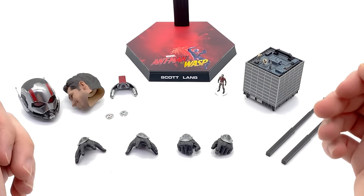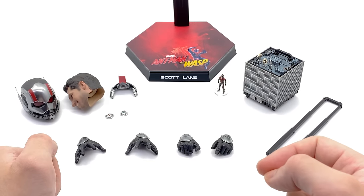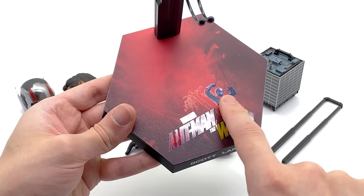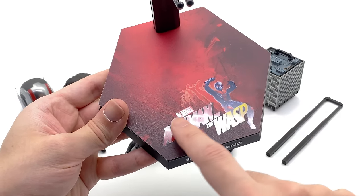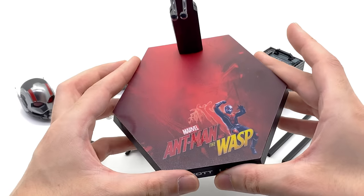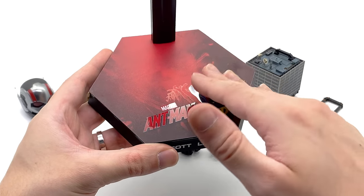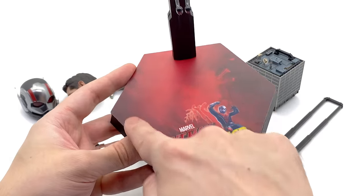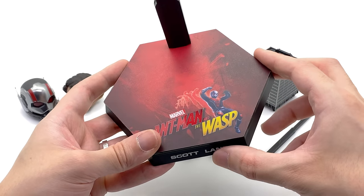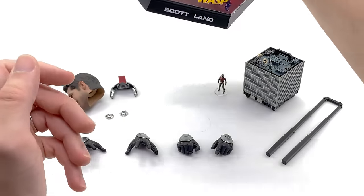Here we have all of the accessories that come with Ant-Man. Let's take a look at the display base first. You can see a picture of Ant-Man growing or shrinking on the front, along with the Ant-Man and the Wasp and Scott Lang branding. I do wish — and I know it's never going to happen — that they'd included an Avengers Endgame plate you could put over the top so this figure could have been used for both. They didn't do that, but the shape is at least right.